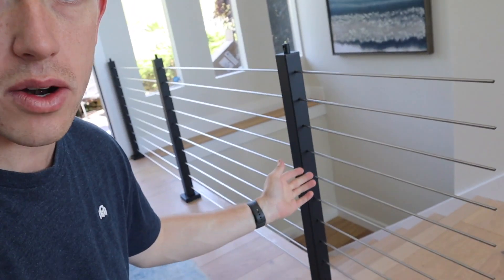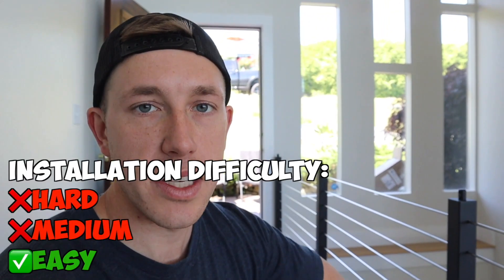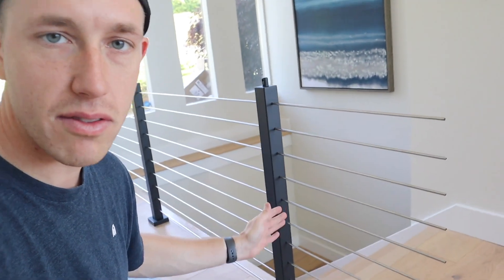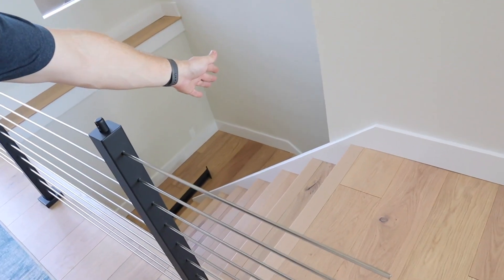The railing system we're installing today is called a View Rail — it's a nice rod railing system and it seemed easy enough to work with. I've got this level section where the posts are installed and the rods run through. We'll have to cut off the ends and finish up, but first I'm going to go ahead and install the post down here.